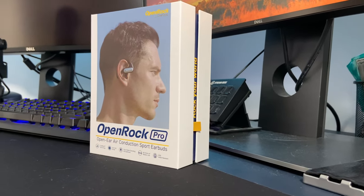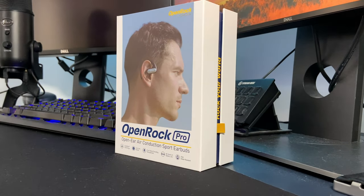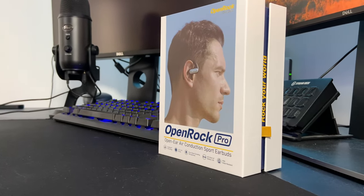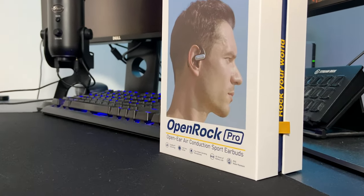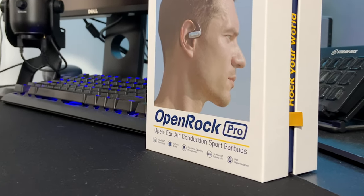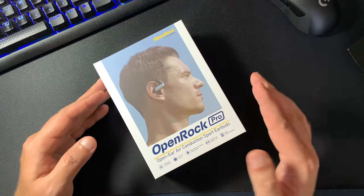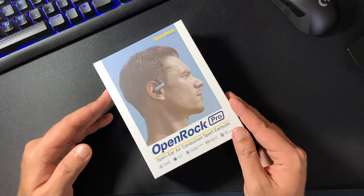Hi everyone, Paul here from TechLink and in today's video we're gonna have a look at the OpenRock Pro Open Ear Air Conduction Earbuds from OneAudio, which have some pretty unique features, at least in my opinion. So let's proceed with the unboxing and see what comes with them and how they actually look like.